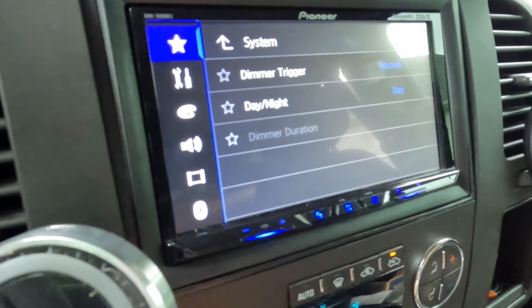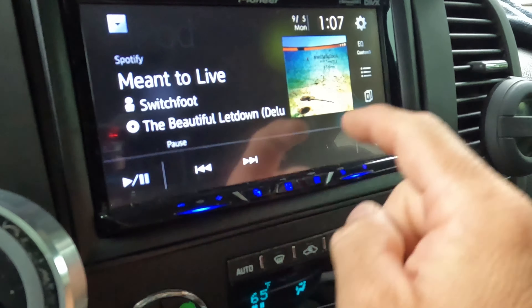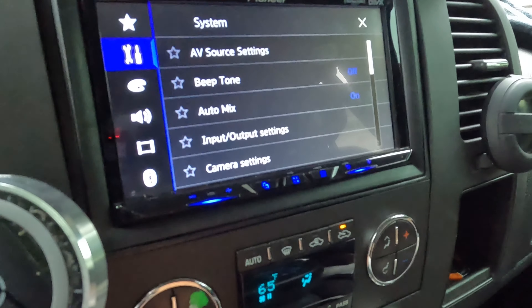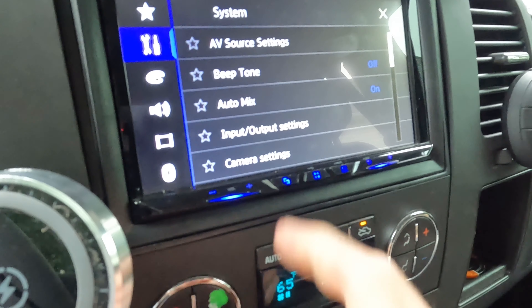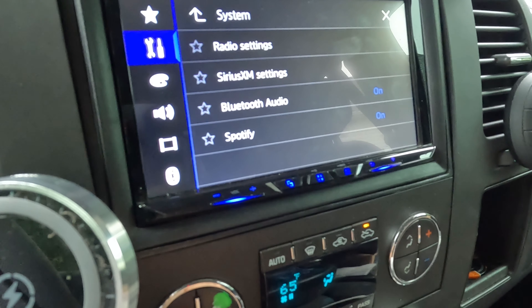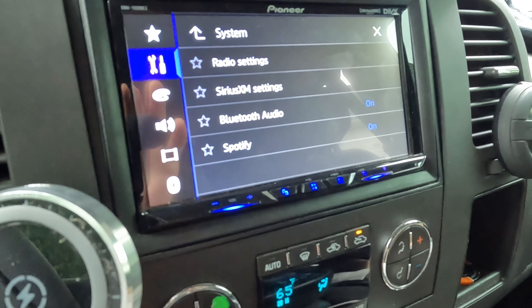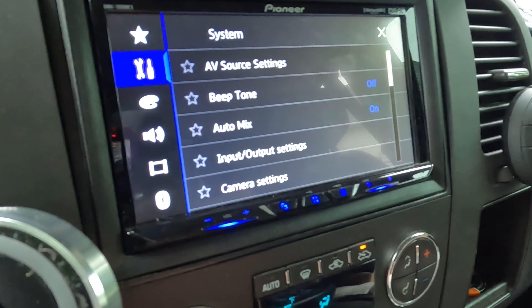For the most part, I do a lot of day driving, so I'm not often driving at night. Going back into settings, down here is kind of all your tools. You can turn the beep noise on and off. There's AV settings, radio, and Sirius — though I don't have a Sirius device hooked in.